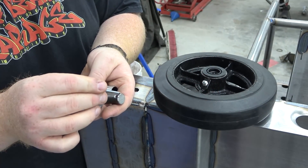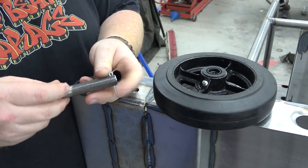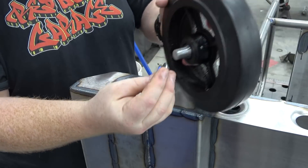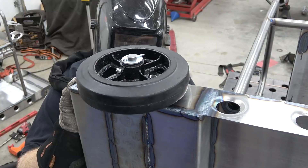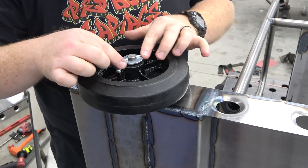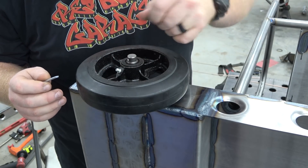Next I assemble the axle with the welding part on its side to square it up. Once the axles are tacked into place, remove the wheels and fully weld the back sides of the axle shafts.